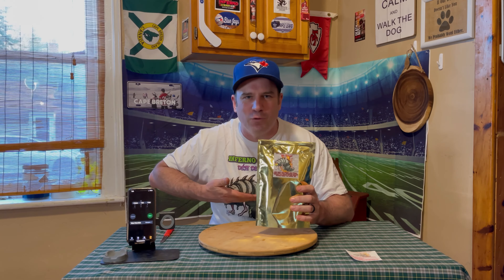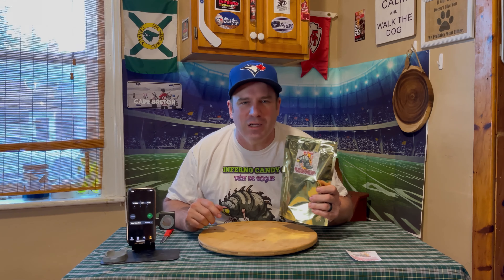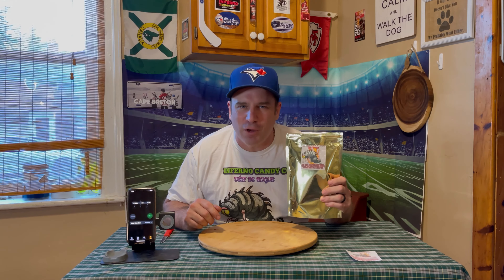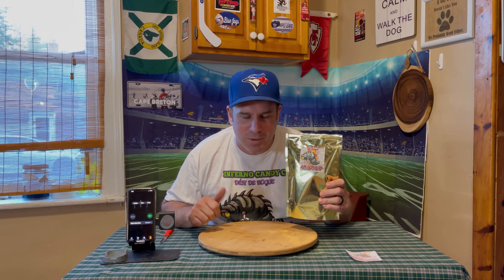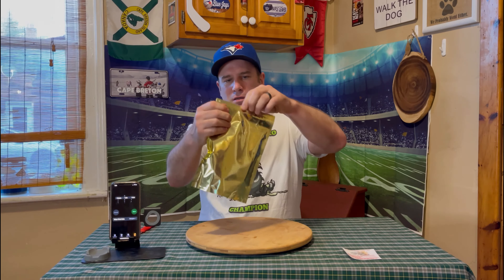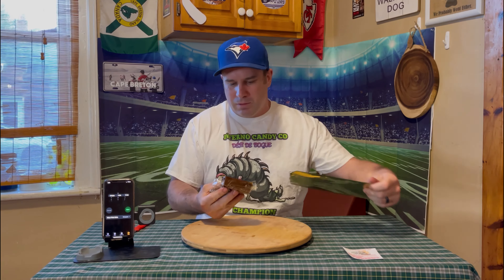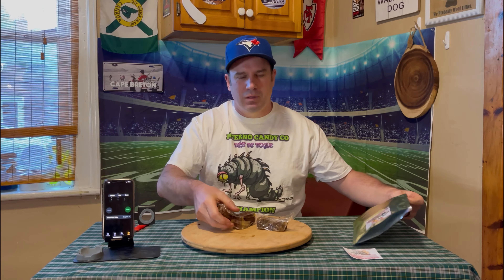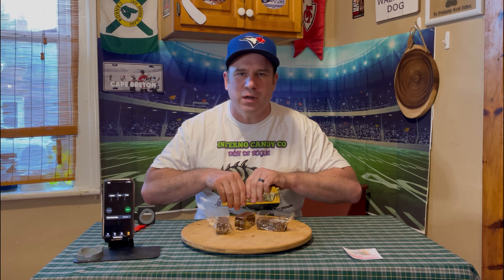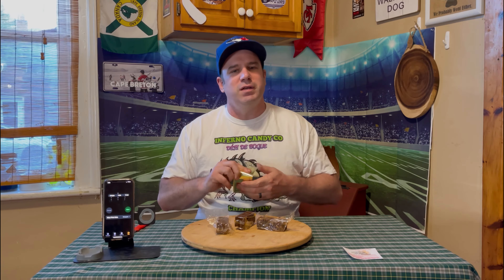I think that's Italian for Bug Challenge, so let's see if we can conquer it. Are you more nervous of the heat or the bugs? I think probably the heat. I did a bit of research and apparently this challenge isn't too bad, so we'll see how hot it really is.